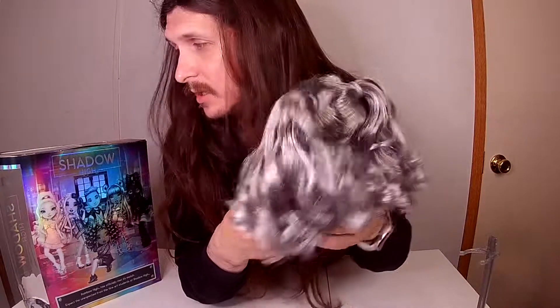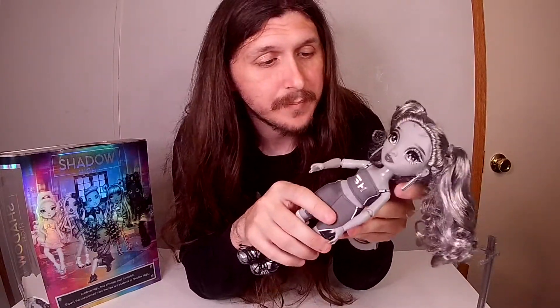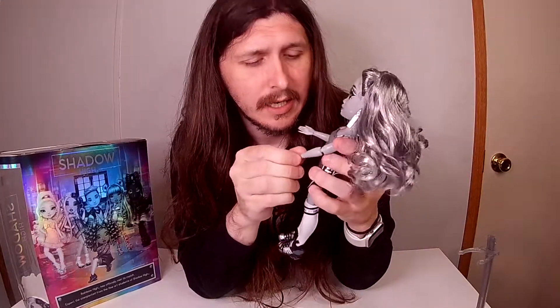But yeah, that's Nicole Steele. I will be reviewing Ash Silverstone — I think that's the last name, could be wrong on that — next. Yeah, I'll catch y'all in the next one.